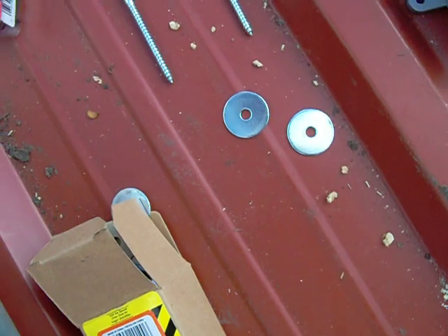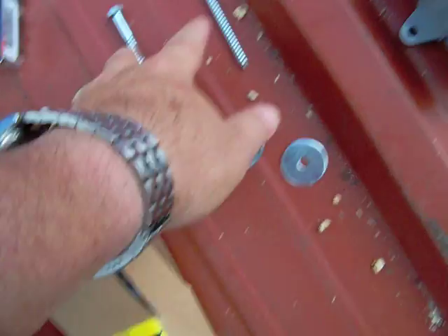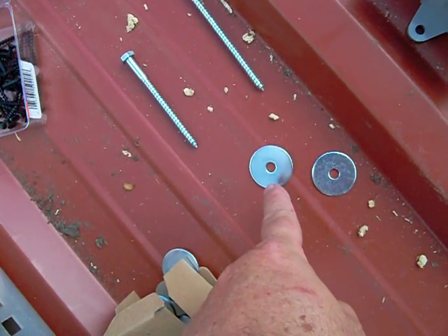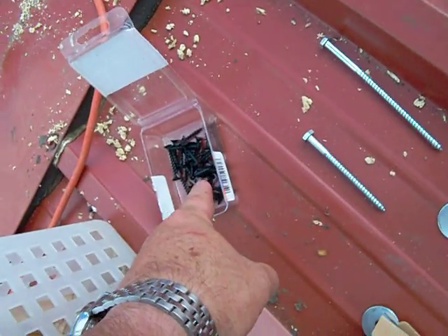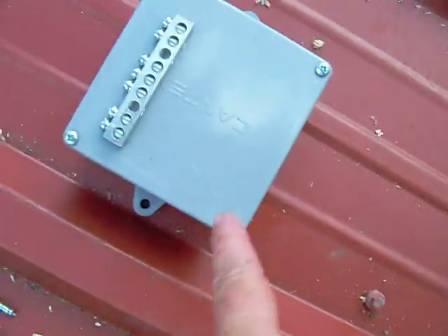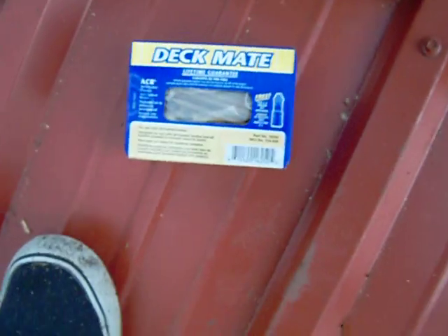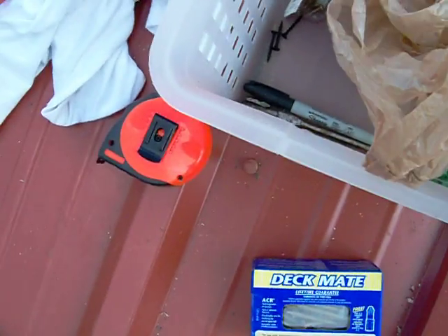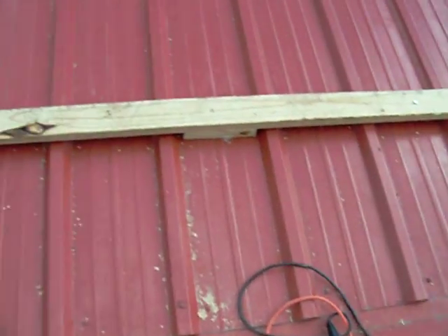You'll need two bus bars for each junction box — one for negative, one for positive. You'll also need quarter-inch by one-and-a-quarter flat washers. So to summarize: four-inch lag screws, five-inch lag screws, quarter-inch washers, number six by one-and-a-quarter sheetrock screws, a plastic junction box, two bus bars, and two-and-a-half inch DeckMate exterior screws — plus a tape measure, drill bits, and all that.